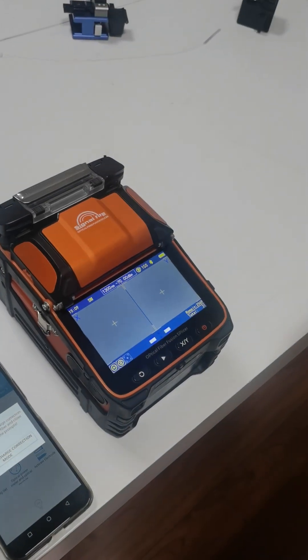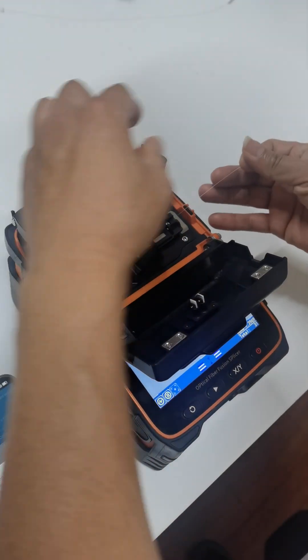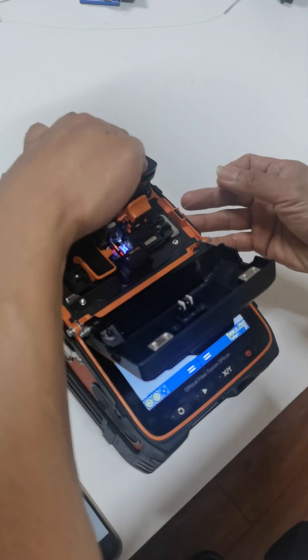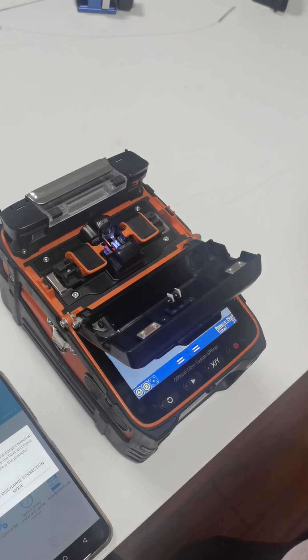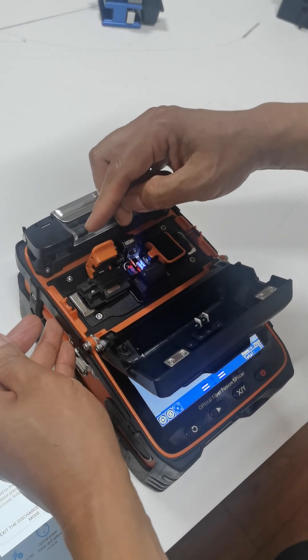Step two, you need to put the clip fiber into the machine for calibration. We use the bare fiber to do the calibration.